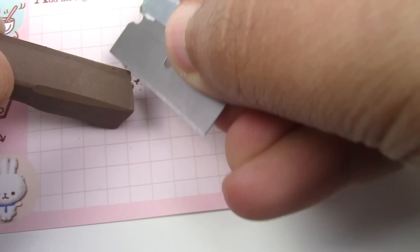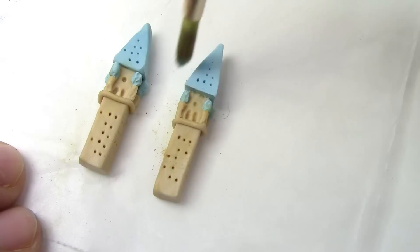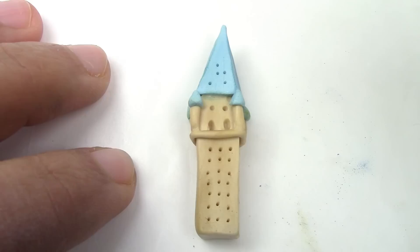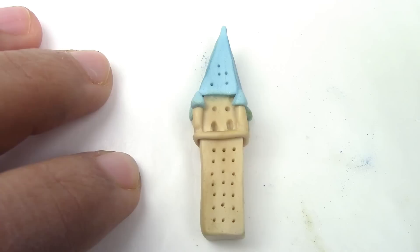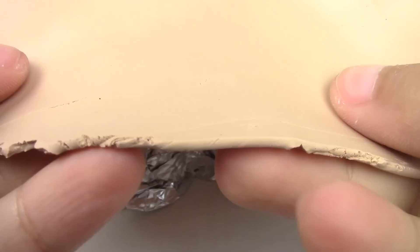Make as many of these towers as you need — I made three of them. Now shade your towers and roofs with some chalk pastels to give it more of an aged look. If you don't have chalk pastels, that's okay — you can use brown paint and I'll show you how after. Now bake all of your towers for 15 minutes at 275 degrees Fahrenheit. Make sure that your oven is always preheated.